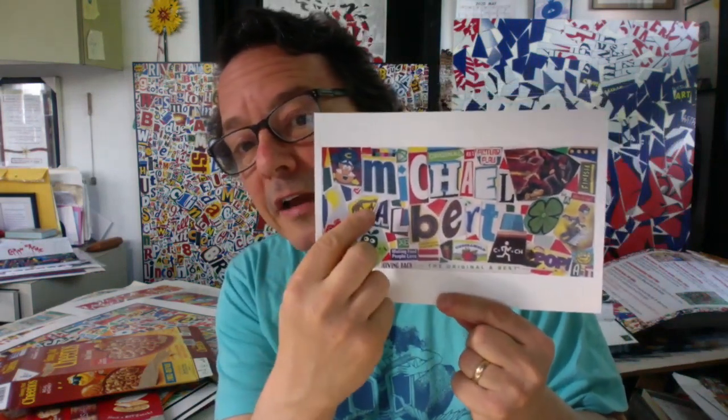My first suggested idea is what's called a name collage. This is a postcard of a name collage that I made — if you look closely, you can see I cut out letters and spelled my name: Michael, M-I-C-H-A-E-L, Albert, A-L-B-E-R-T. This M is from Honeycomb Cereal, this I is from Cinnamon Toast Crunch, and this C is from Cheez-Its.